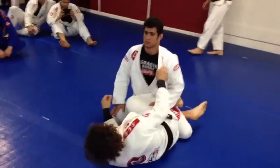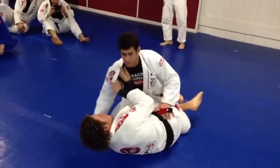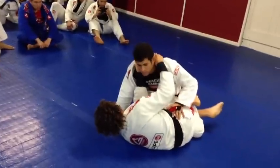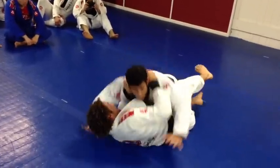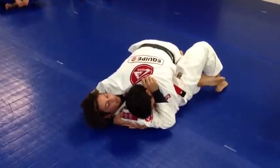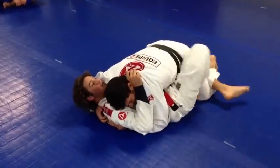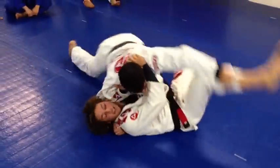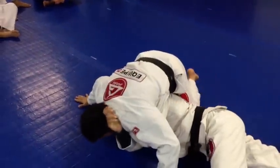So I have half guard right here with my knee shield. I open up his lapel, feed my hand in, thumb in. Take my shield out — he smashes me, so he's tight here, I can't move. I scoot out a little bit, get my hook, and I kick his leg out. When he switches his base, I spin.